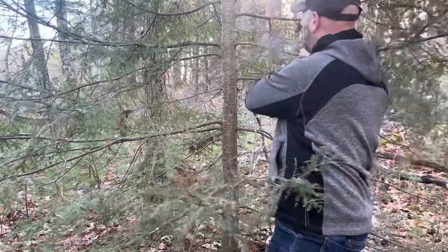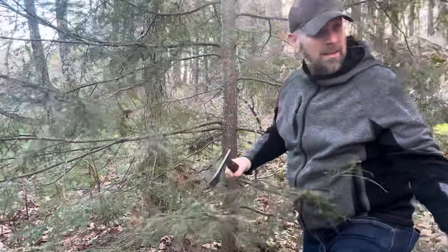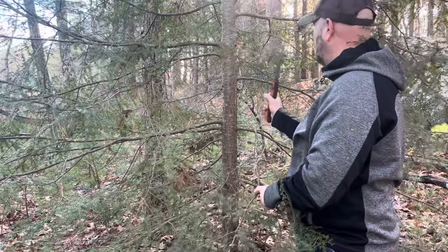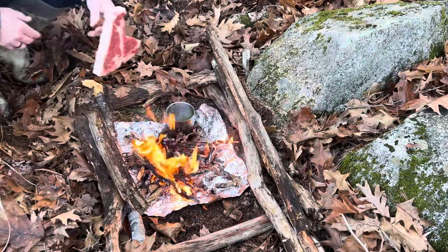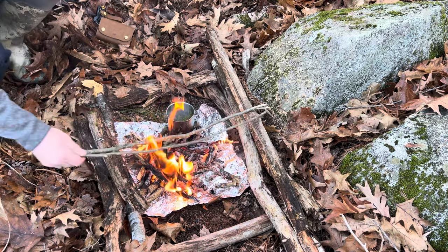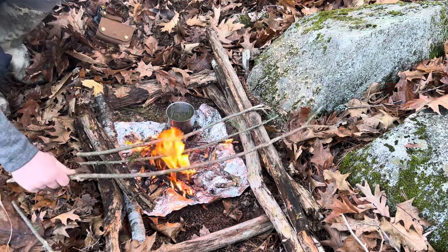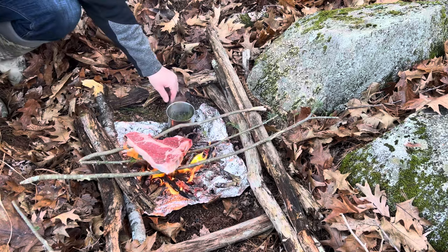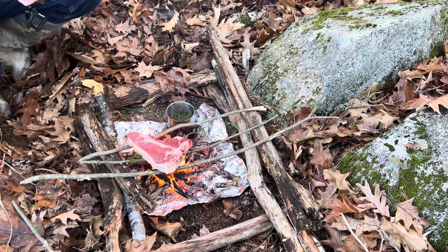I could probably make two out of that, so I'll only need one more. Got my steak here. I'm going to put some of these green branches across the fire — they may burn a little bit. Even if the steak falls in, honestly I don't really care because it's going to get some grit on it anyhow. Let's put a couple of these green ones across. Lay this down. This is probably good and hot, so I'm going to grab my gloves to handle that.